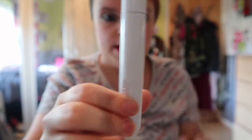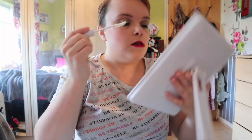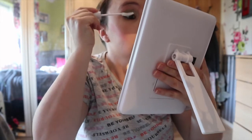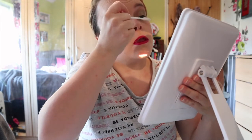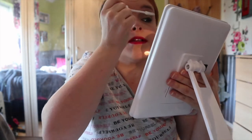Right, now it's time for these bad boys. I'm just going to use my eyelash primer. I just scrape off the excess, like so, and do the same on the other eye. This just primes your eyelashes — if you're going to prime your face you might as well prime your eyelashes, just saying.